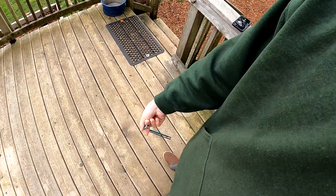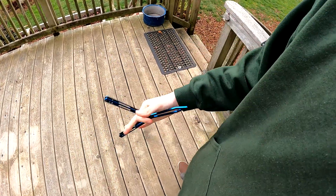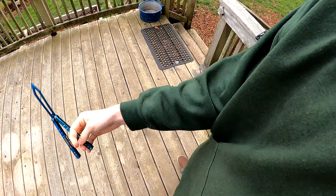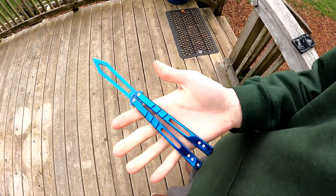Anyways, go ahead and comment down below what your starter balisong was — let me know what your first balisong was, all that good stuff. This is mine, the balisong that started everything.